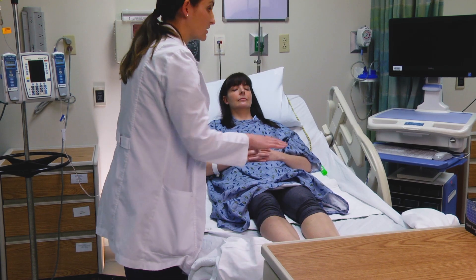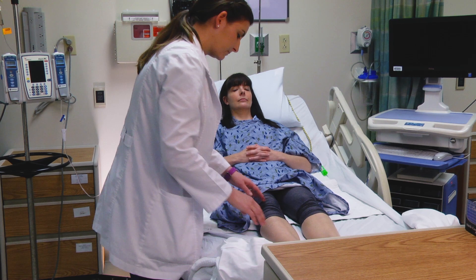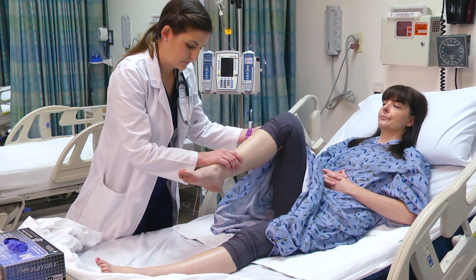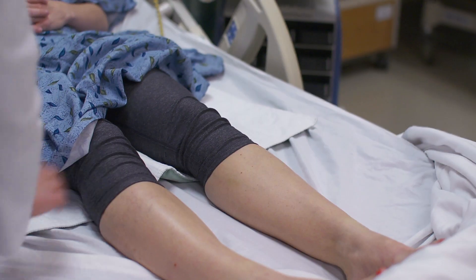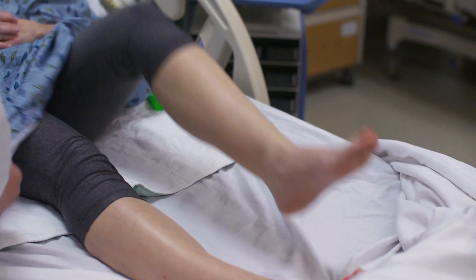We also want to assess the patient's strength and range of motion, looking at the hip and the knees. I'm going to lift up this leg and bend it up. Lift up the other leg. And can you do that with this leg for me as well? And the next leg.